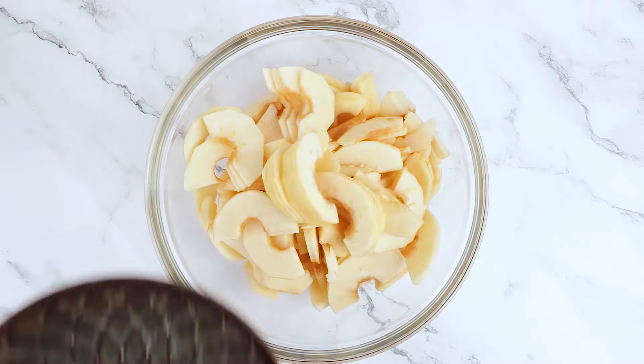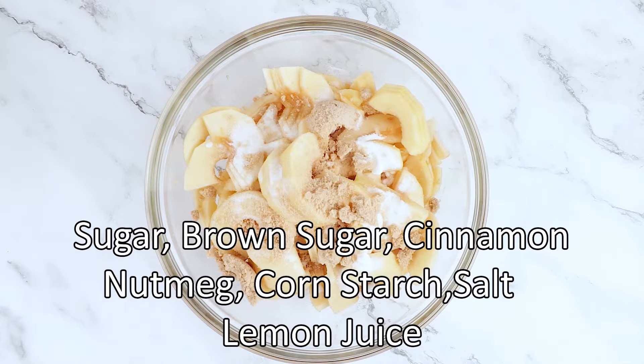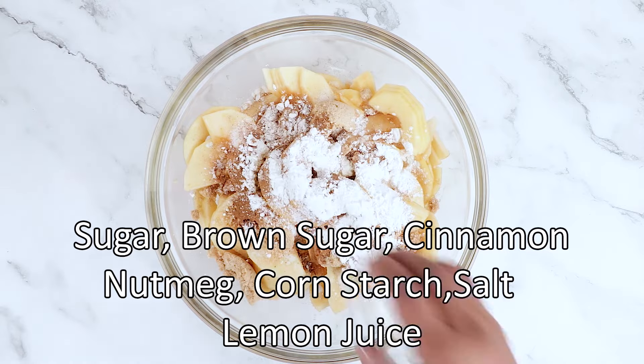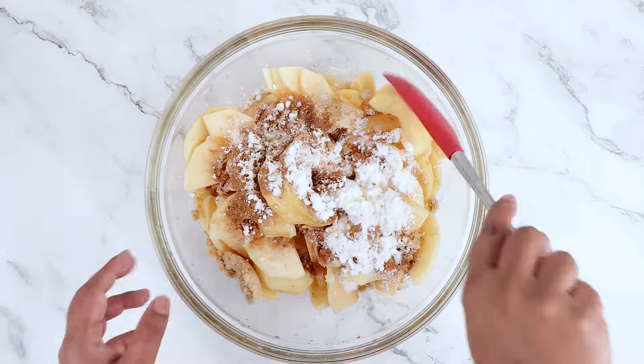Put the sliced apples into a bowl. Mix them with a third of a cup of white sugar, a third of a cup of brown sugar, a teaspoon of cinnamon, a quarter teaspoon of nutmeg, two tablespoons of cornstarch, a quarter teaspoon of salt, and a good squeeze of lemon. And mix well.